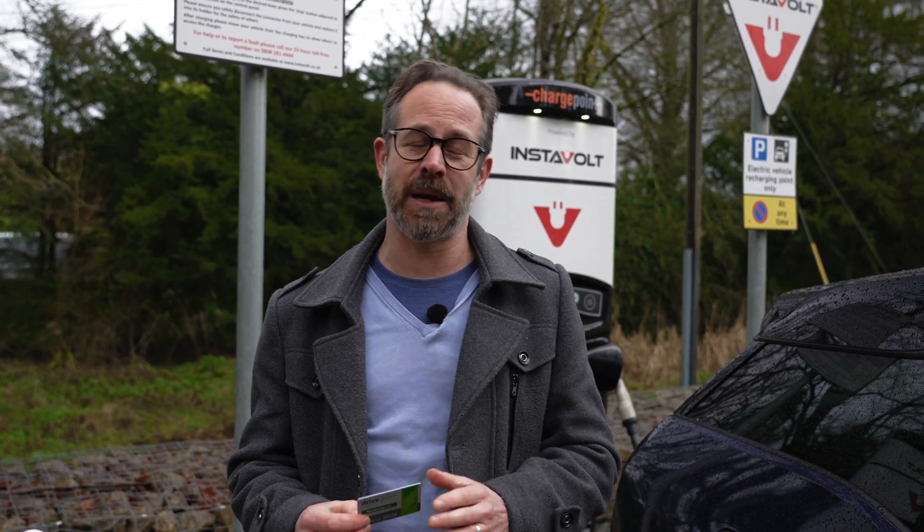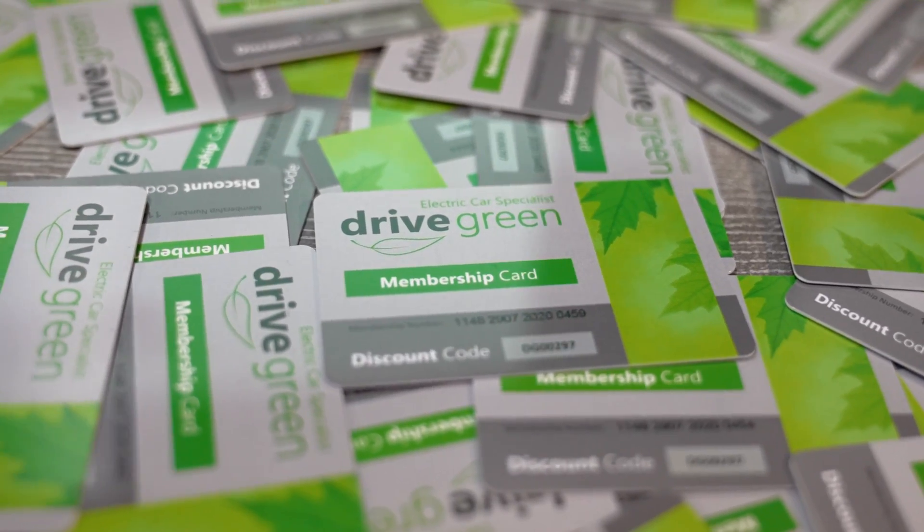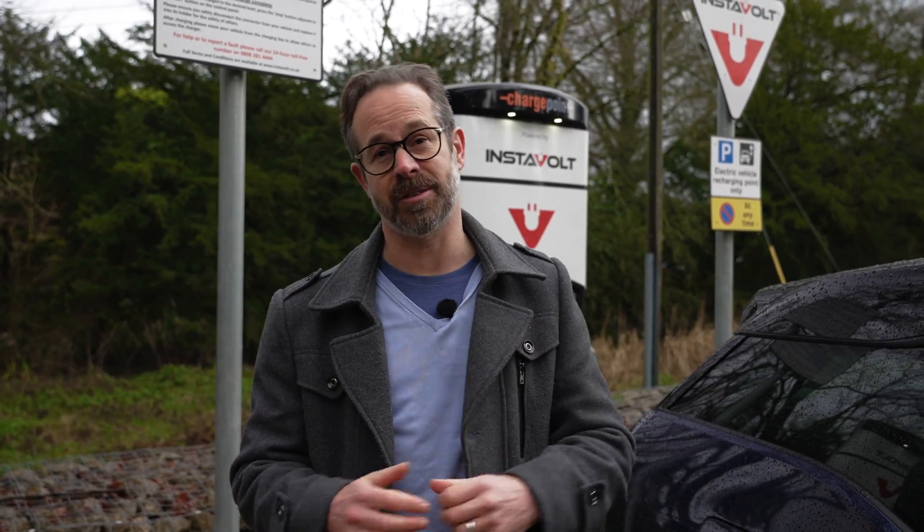As we like Instavolt so much, our customers can claim £30 worth of free charging using their Drive Green membership card. If you're looking for a reliable and easy to use rapid charger, then they don't get any better than an Instavolt.